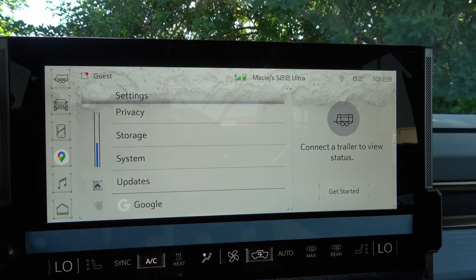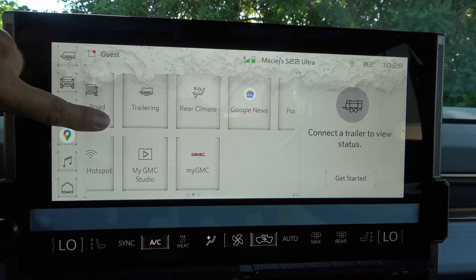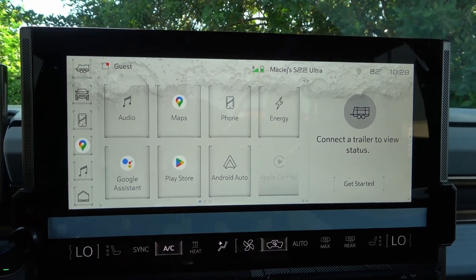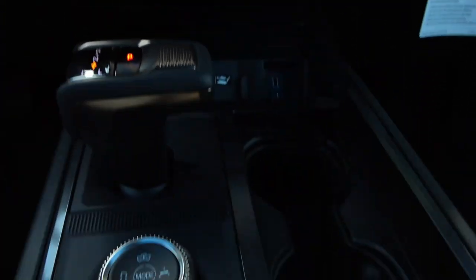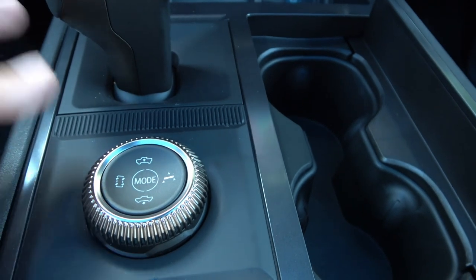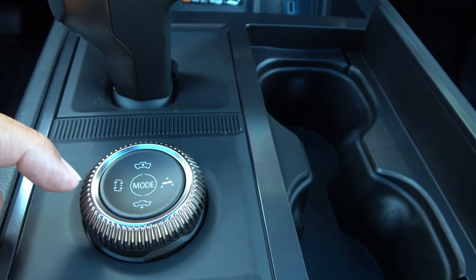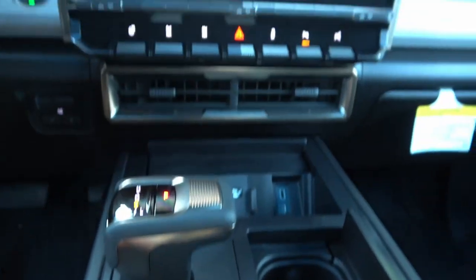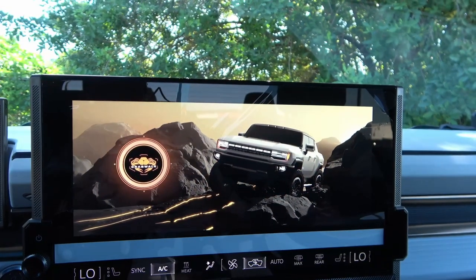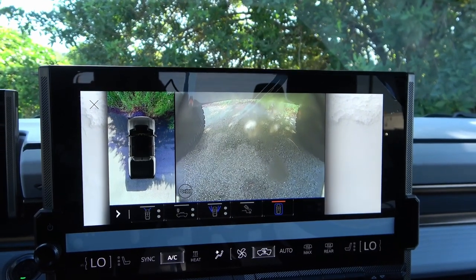Below the screen is a dial for drive modes, which also controls raising and lowering the suspension. There's also a crab walk button — holding it engages crab walk mode, and releasing returns to normal. Pressing another button on the screen shows 'Your Mode Mission: epic.ideas@gmc.com,' suggesting users can send improvement ideas to GMC.